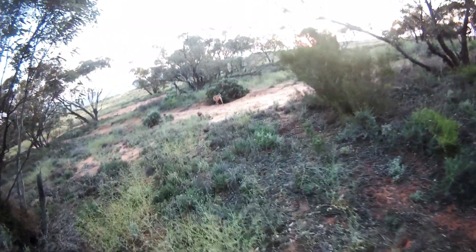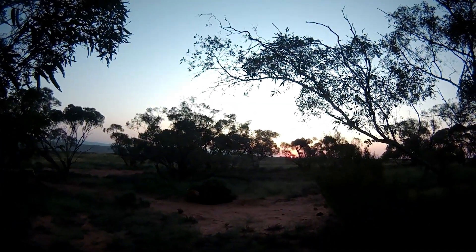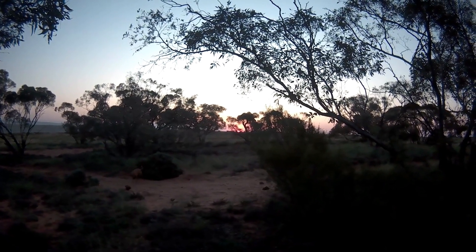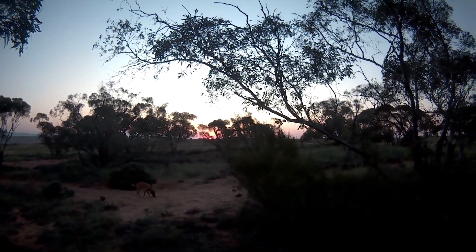Have a look at the sunset over here — bear with me, I've got the tripod on. I don't know if you can see that but it's absolutely amazing — the most beautiful colour.